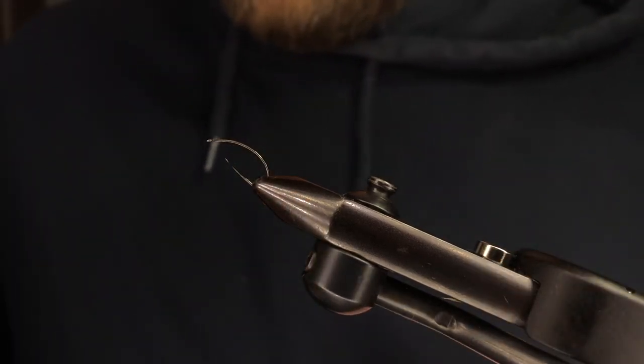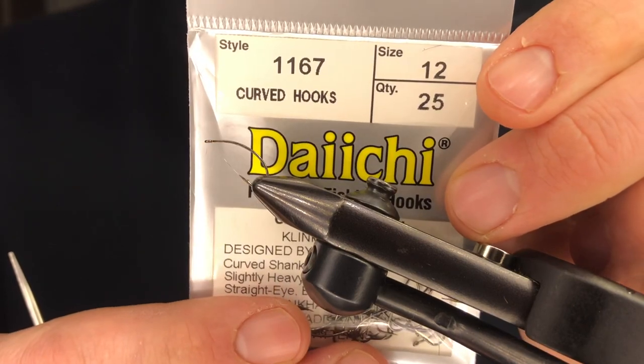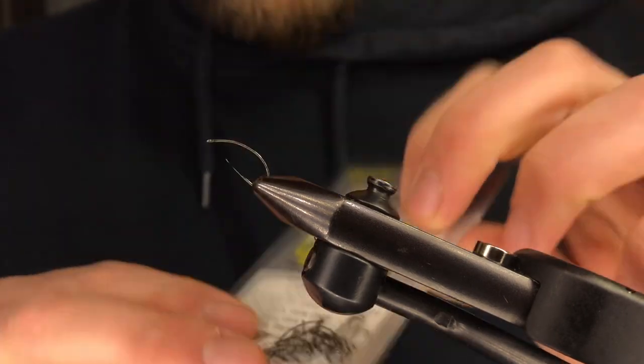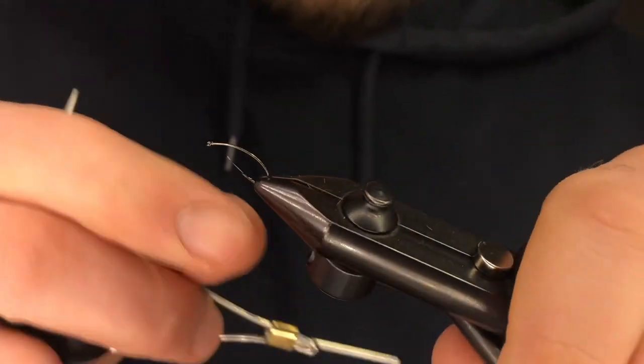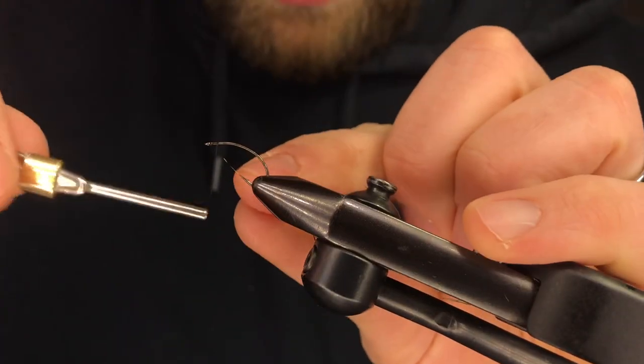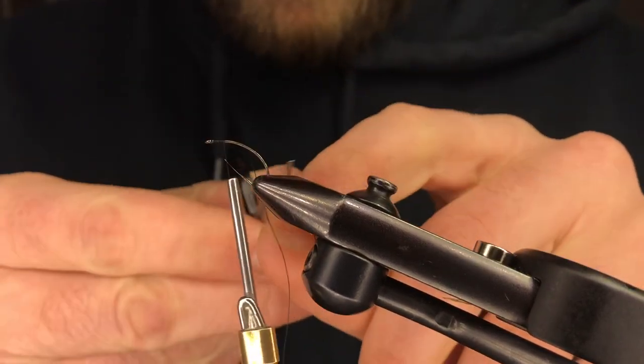First we're going to use our 1167 from Daiichi. These are great hooks — they're pretty affordable and they're easy to use. The big thing is just to make sure you've got the vise set up right so that you can work from the top down and access this back end.